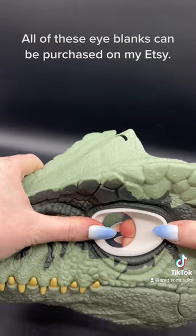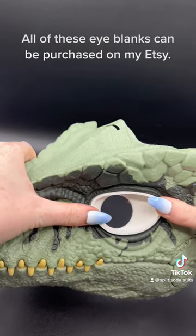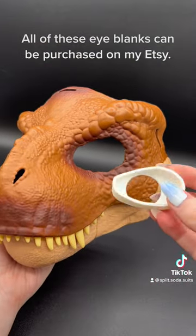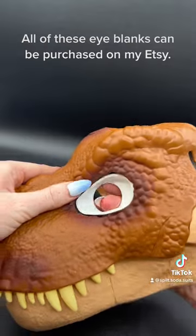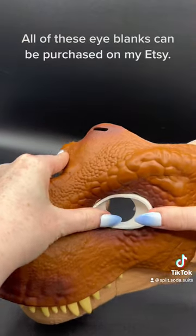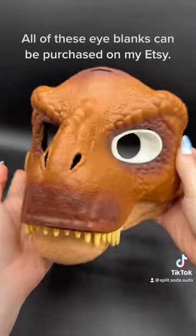If you're just coming across this video and you don't actually own a pair of these dino mask eyeblanks, definitely check out my Etsy store, which is Spilt Grape Soda. We sell four different styles of dino mask eyeblanks for the four different styles of dino masks. They're a great upgrade on an already existing mask, or perfect if you're just starting a new project.